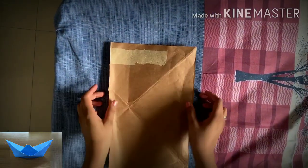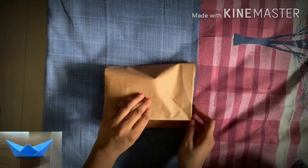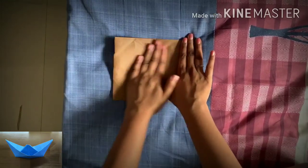We require a rectangle for this. Take a rectangular paper — it can be an A4 size paper or just any rectangular sheet. Fold it into two parts from the middle.